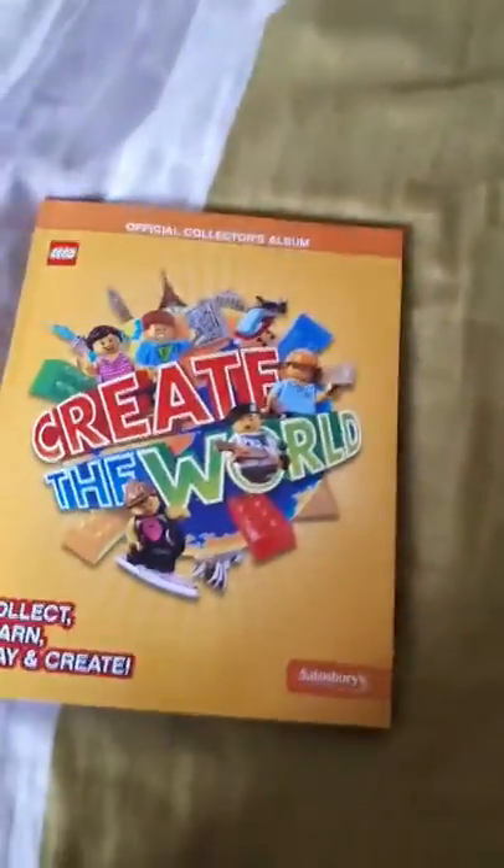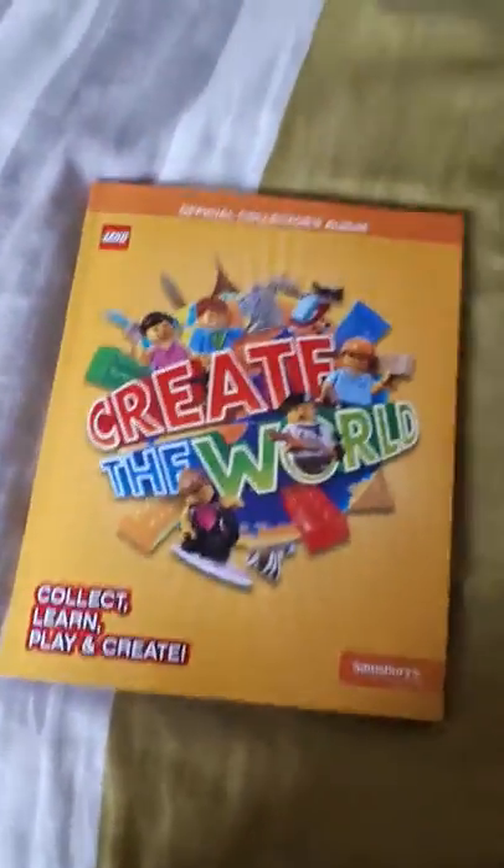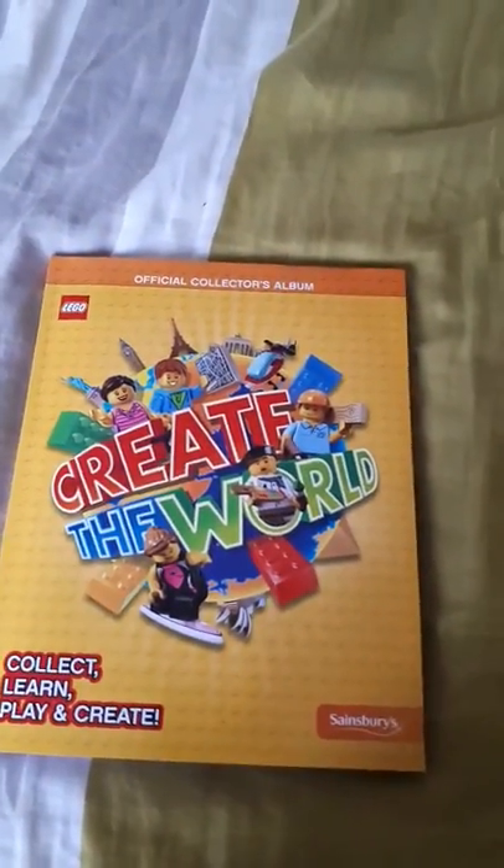Hello guys and welcome back to another Sarah vlogs. Today we are doing a Create the World Lego collection review. I do not have the full collection as a warning, but I would like to do a review on all my cards. Let's get into it.